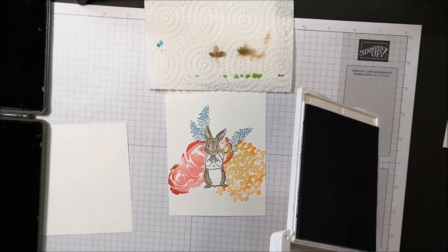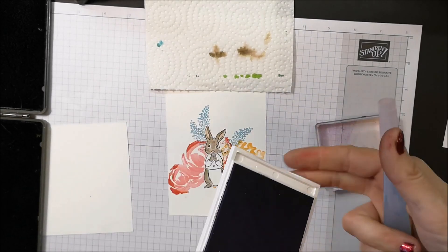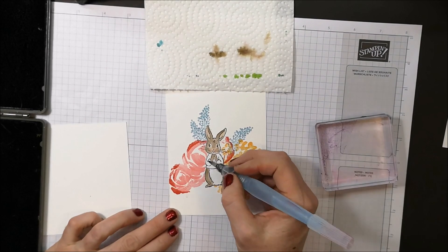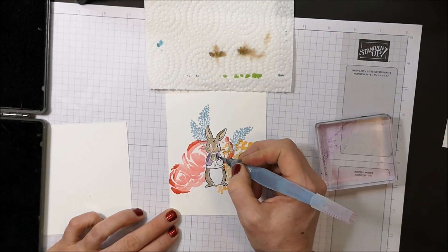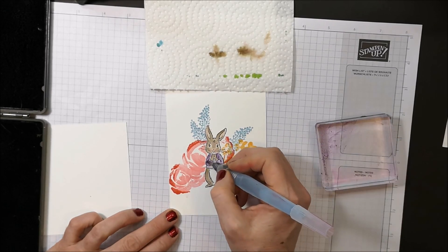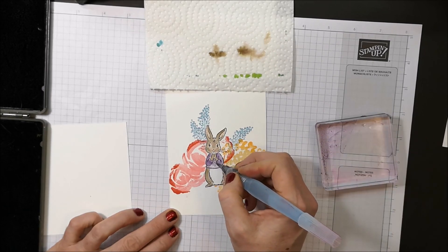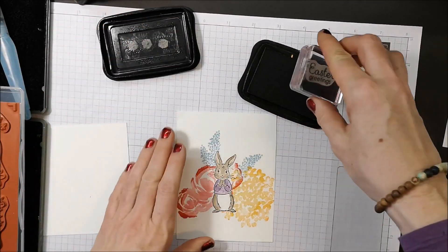I'm going to use Highland Heather to color in the little jacket. I'll pick a little bit up and put it on my block.